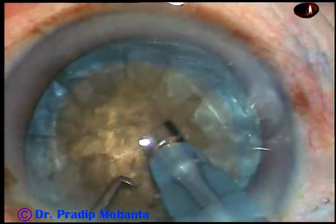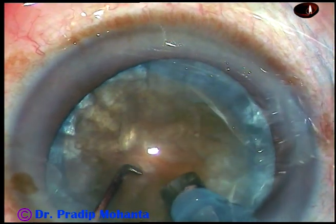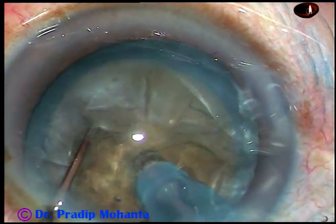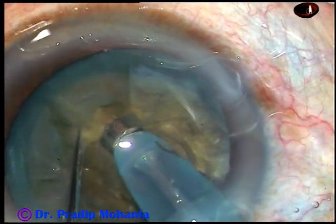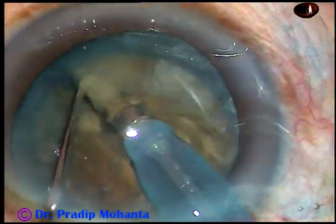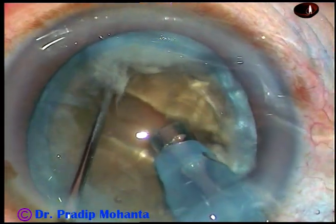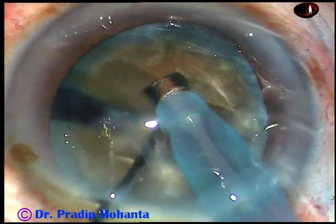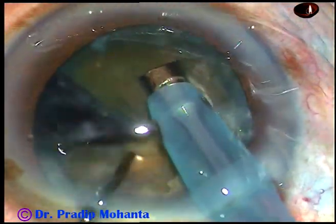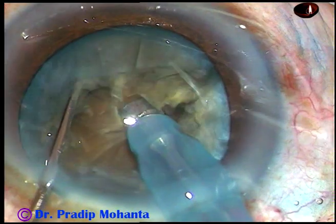Here it is. Push the nucleus a little down, bury the tip as much as possible, go through the substance of the nucleus towards the opposite equator and chop. So, this is direct horizontal chop — I call it submarine chop. But in this case, there was a leathery band connecting these two hemi-nuclei.